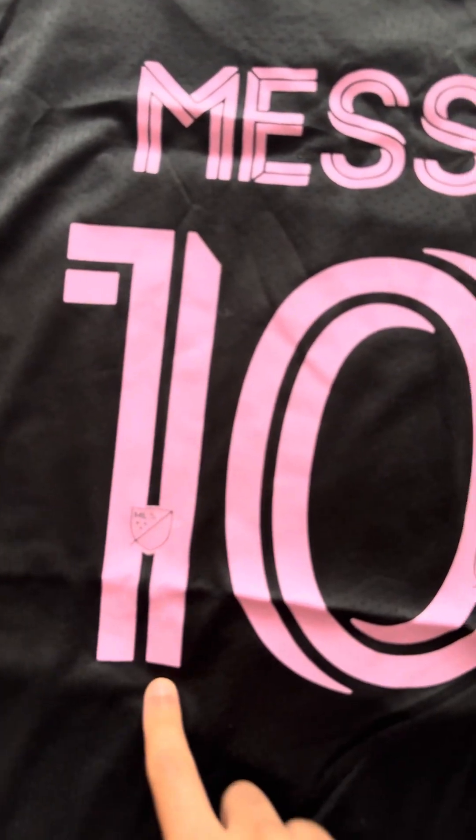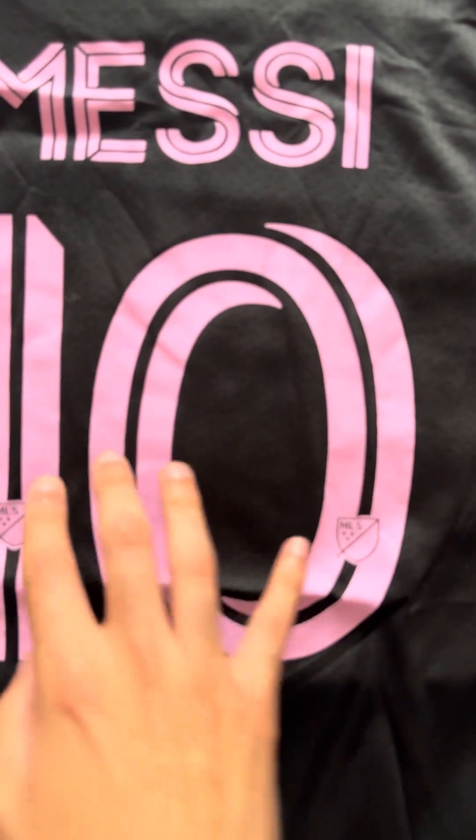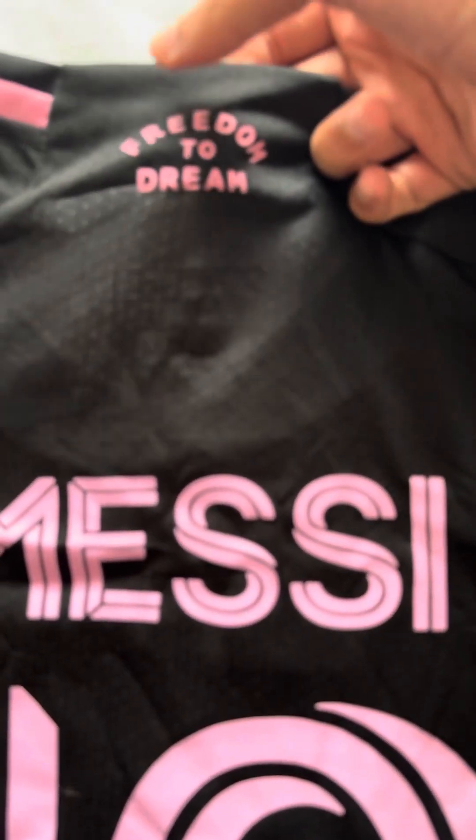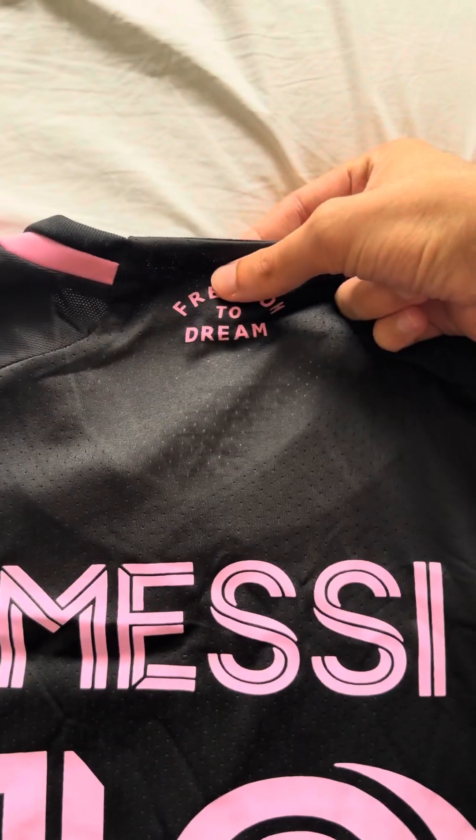You have the number 10 here with the MLS badge on both numbers — very nice. And then here we have a cool graphic that says 'Freedom to Dream.'